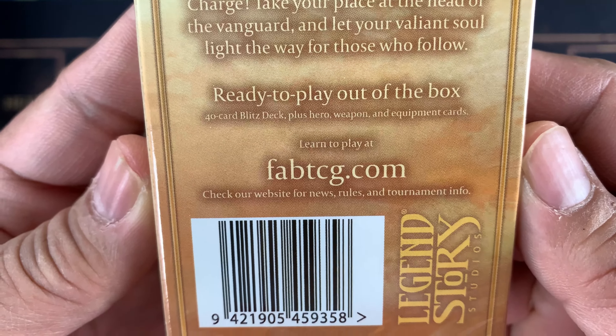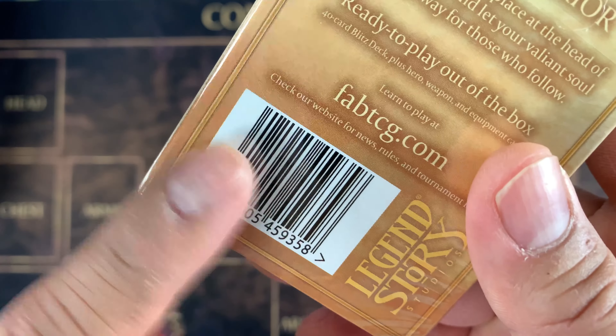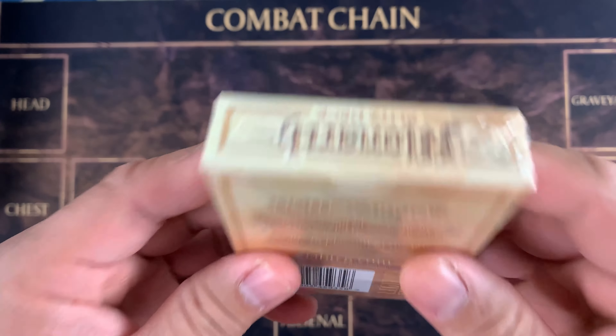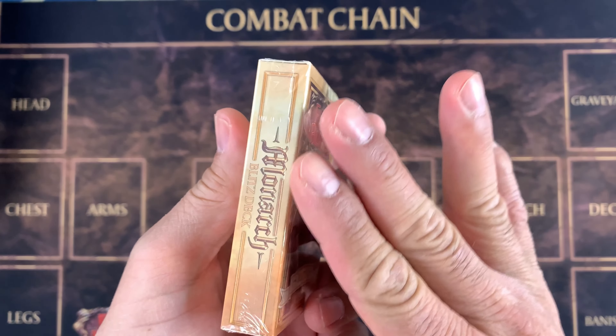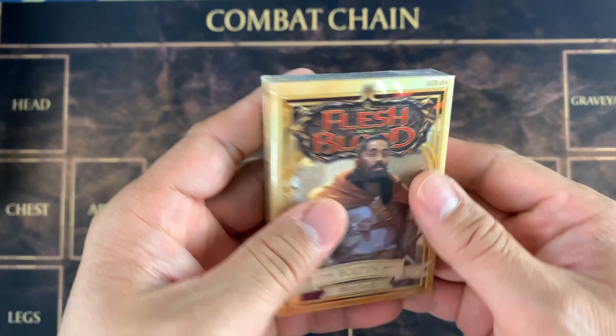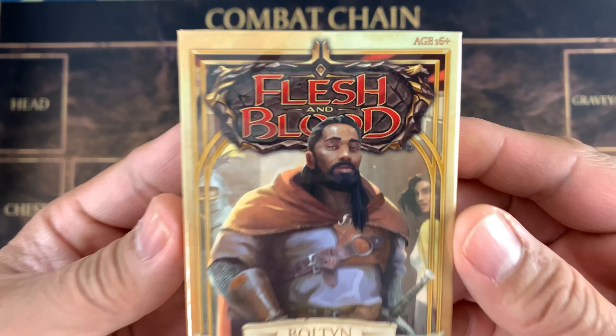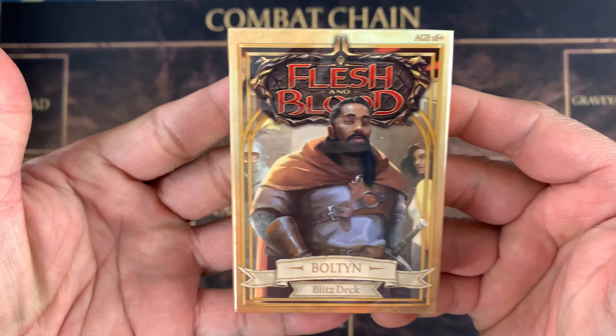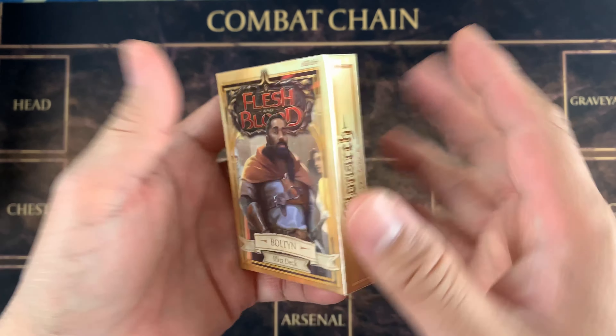Check our website for news, rules, and tournament. And this is the serial number — Legend Story Studios. And if you're watching this on 4K, go ahead, please set your device on 4K so you have a better experience. Just like me — I can see it, it's almost the same as my actual hand right here.